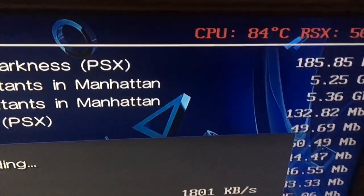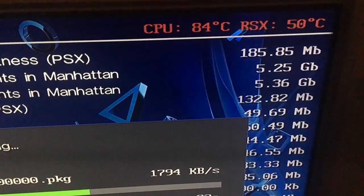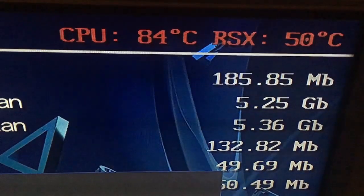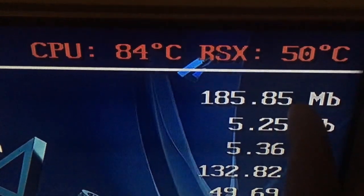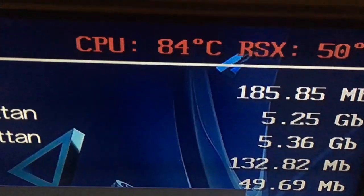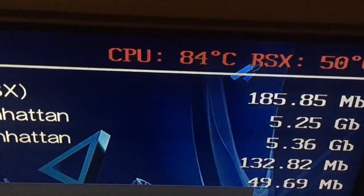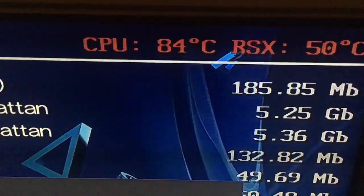What's up guys, Retro Django here. My PlayStation 3 fat model sounds absolutely like a jet engine. I turned this PS3 fat model on for under five minutes ago and the RSX is at 50 degrees. I'm from Denmark so we use Celsius, and the CPU is about to melt down at 84 degrees - that's critical.